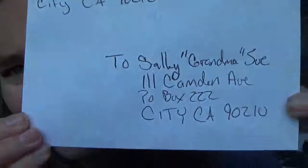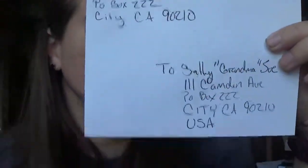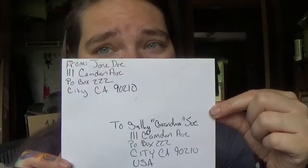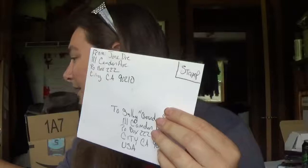If grandma lives in a different country and not the USA, you're going to put that country underneath the address. That's how you address an envelope. Postage stamps go on the opposite side — the top right corner. That's it. That's how you address an envelope, whether it's a small greeting card envelope or a larger one.